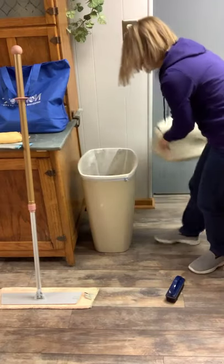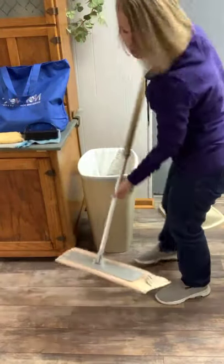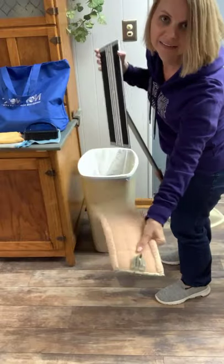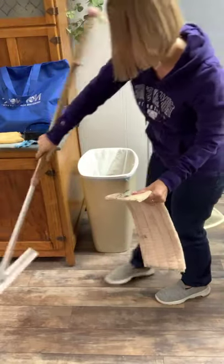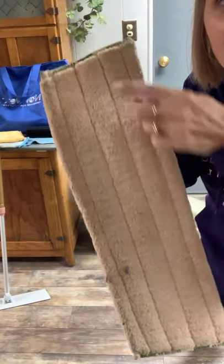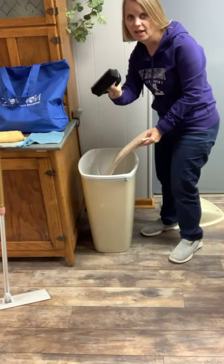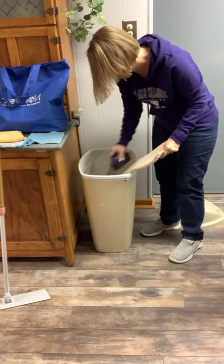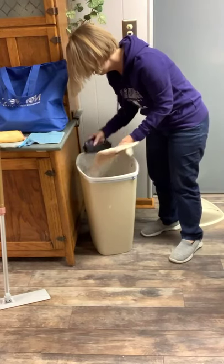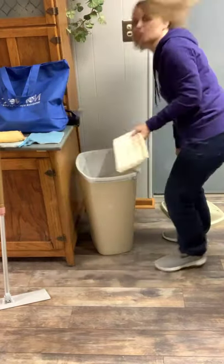Step number two is to clean your mop head or pad. The way you do that is this has got a really strong Velcro — it's fantastic, I love the Velcro sound. You can see some of the dust bunnies and the dirt on the pad. Then, just like I did the dust mitt yesterday, I'm going to take my rubber brush that comes with that mop bundle and brush the pad off into the trash can. Then it's ready for me to use the next time I need to do a dry mopping somewhere in the house.